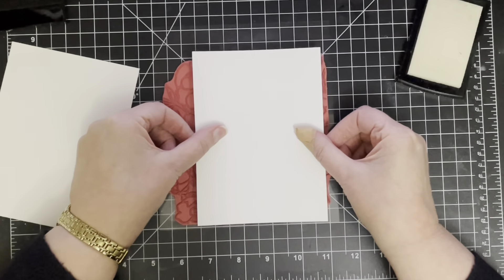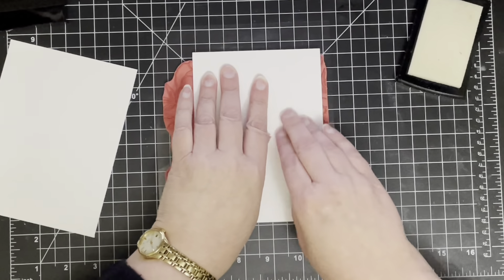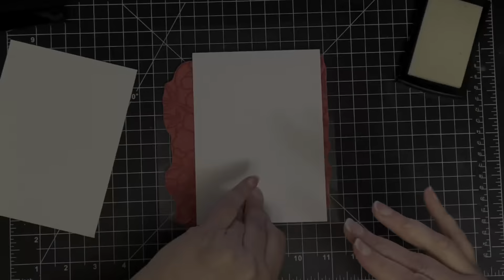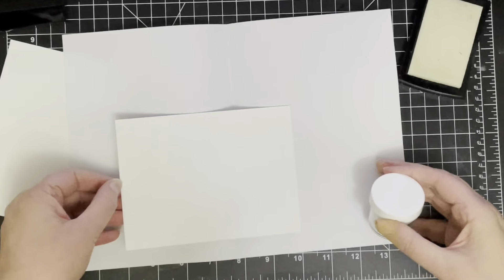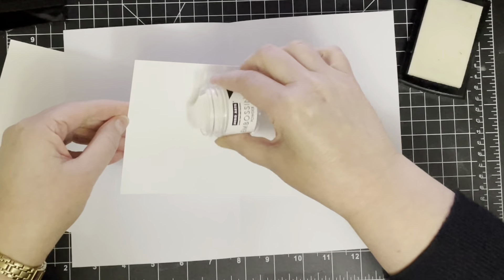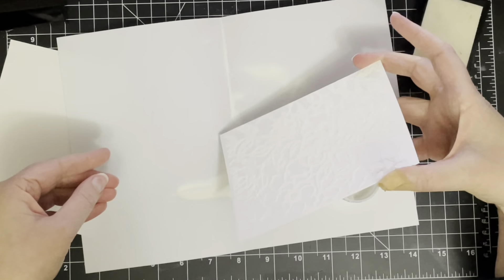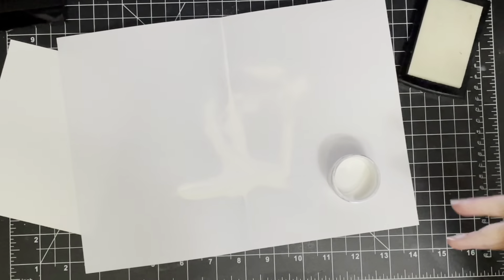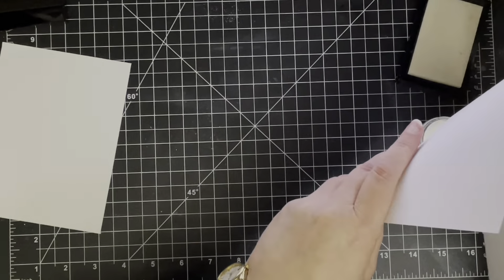I'm starting with some Bristol cardstock from Strathmore and this cardstock is really lovely because it's smooth but it takes water very well. It's really good for ink blending but it's also really good for watery techniques as well. I could have used watercolour paper but that would have had a textured surface, at least the watercolour cardstock that I use.